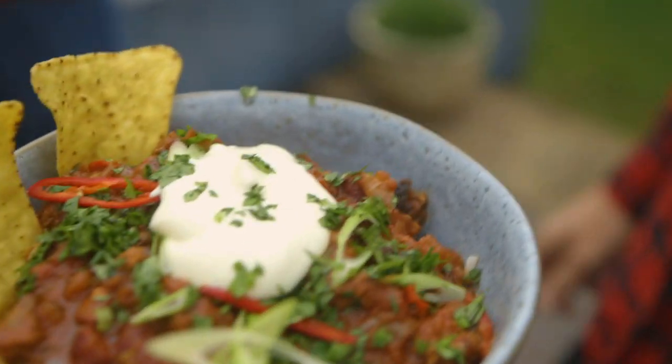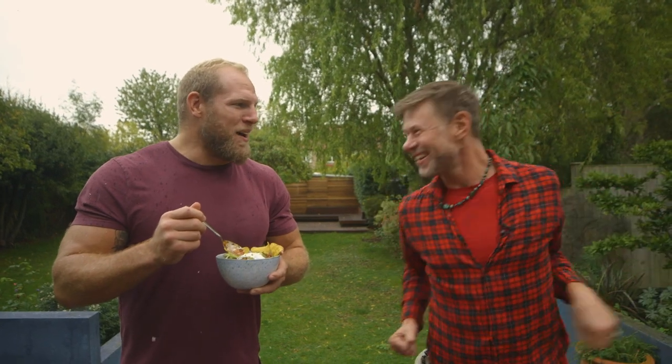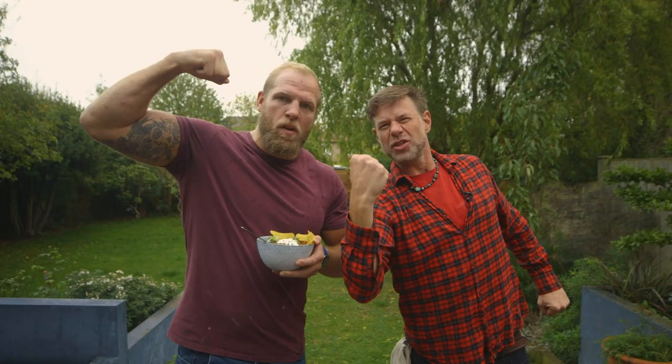All aboard the taste train, next stop Yum Town. The texture is next level, the flavor is next level — really good. The tender beefless pieces are incredible, browned on the outside like real meat, going so well with the chili. For somebody who has spent five years taking the mick out of vegans, I'm not saying I'm going to become one, but I'd certainly add this into my weekly routine. Thanks for watching — I'm DJ Barbecue, that's James Haskell, and we are with the Unbelievable Alt, meat-free meetups.